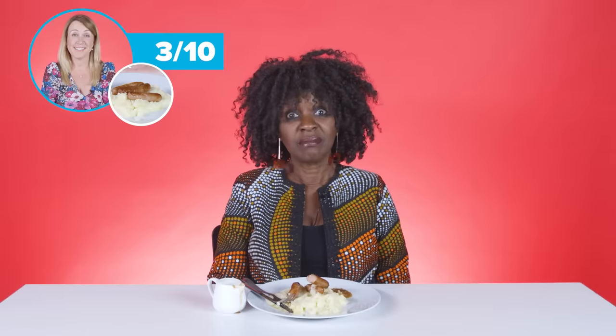You've got to caramelise the onions a bit to make this really rock — and it's not rocking. It's a wholesome, hearty meal, so it needs a hard-hitting sausage. I give this bangers and mash a 3 out of 10. Those sausages were bad.